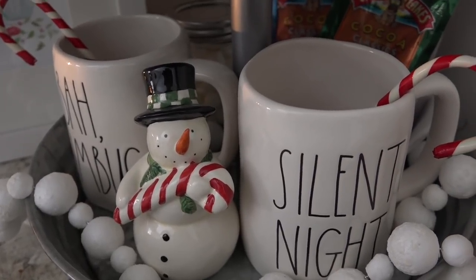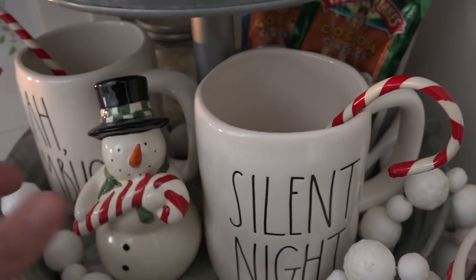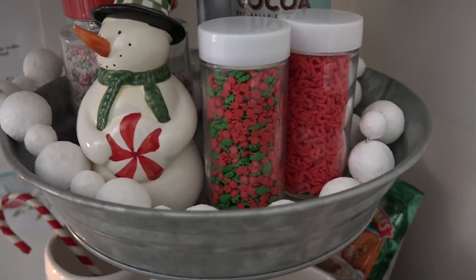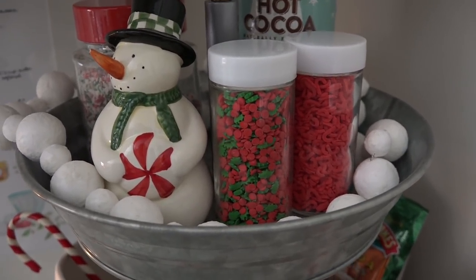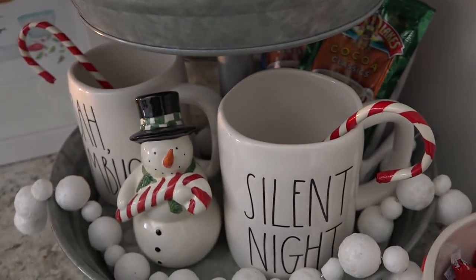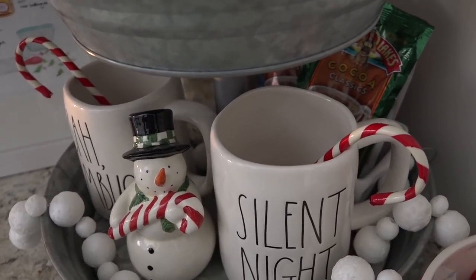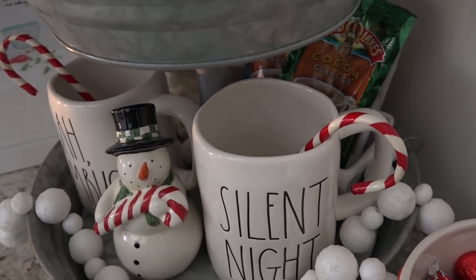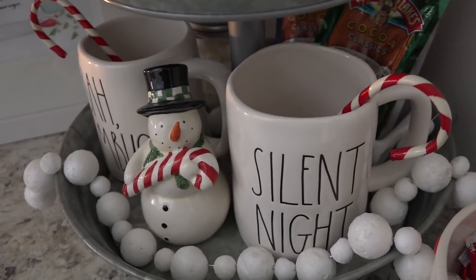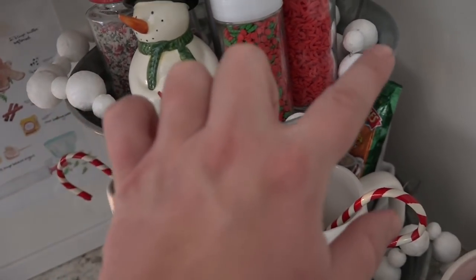My mom gave these snowmen to me a long time ago and they are actually salt and pepper shakers, but I've never used them as such. I just find that they're so cute and I love to add them into my kitchen decor. They really seem to go with the hot cocoa station. You could put cinnamon or even cocoa powder in these little guys and sprinkle that onto your hot cocoa, but there's nothing in ours because I don't think my family would really go that route.